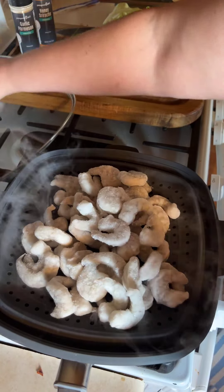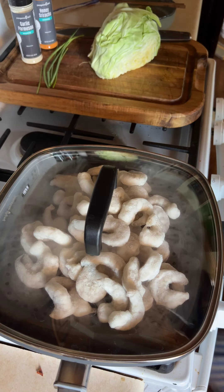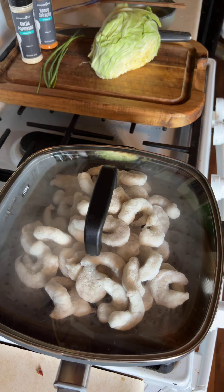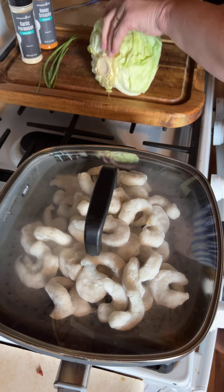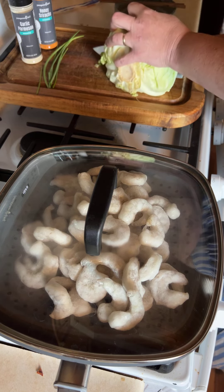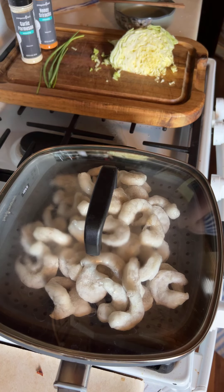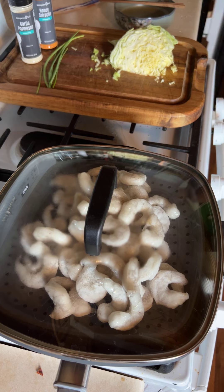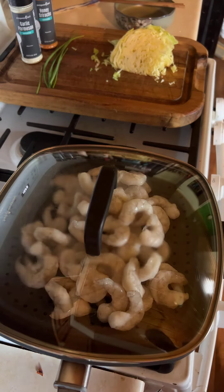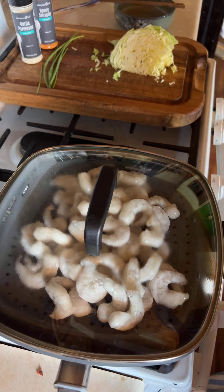I'm going to cover that and set the timer for one minute. I just need to do that for one minute and then I'll be breaking apart the noodles. While that's going, I'm just going to cut some cabbage for my dish. We're going to let the noodles cook, let the shrimp steam, and then break it apart in a minute.